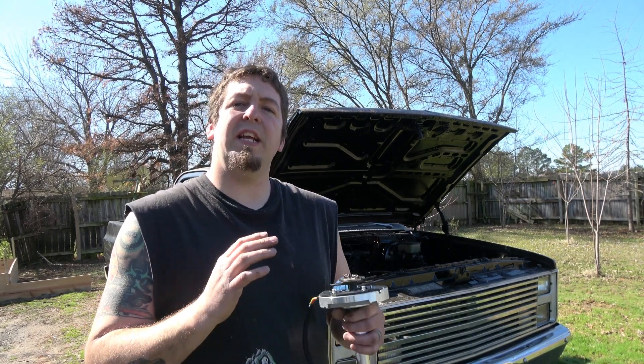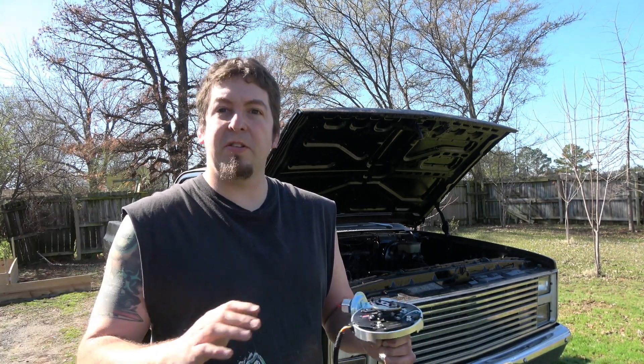Hello and welcome. Today I'm going to be talking about ignition modules — failures, tips, and all that good stuff.